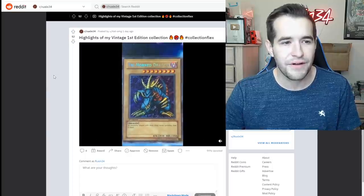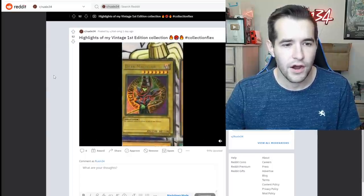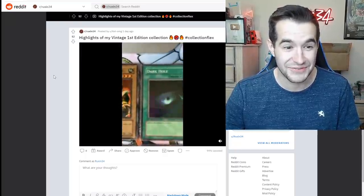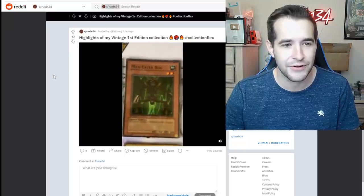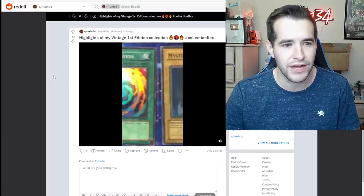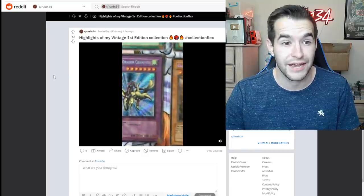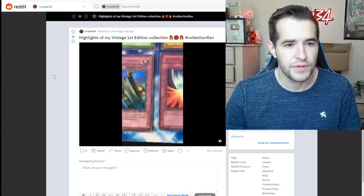Highlights of my vintage first edition collection — okay, that's enough flexing for you, just kidding. This is really good: all these first edition LOB cards, like half the set already. Swords of Revealing Light, Dark Magician, Curse of Dragon — this is basically the whole set. Gaia — very nice. This is a very strong collection: Solemn Judgment, Mirror Force — incredible stuff.